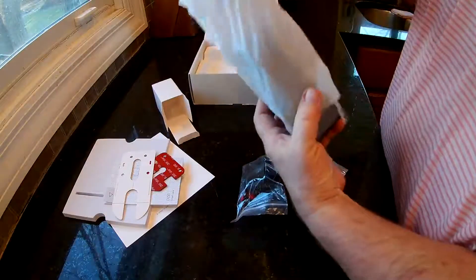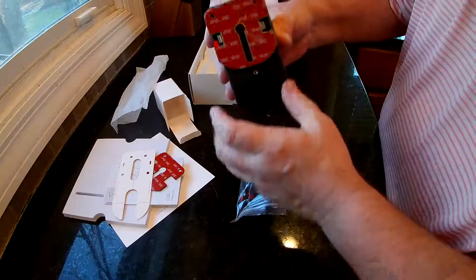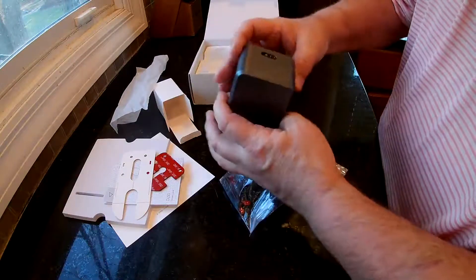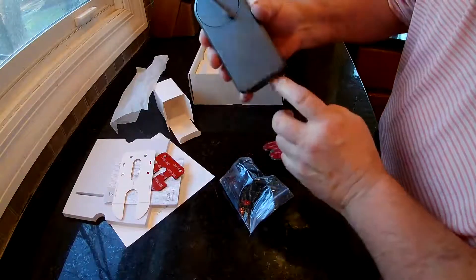If you look at the lock itself, it just goes over top of your current lock. You can really put this any way you want — up this way, sideways, this way — however it's going to fit on your door. But you're going to put the batteries in it, so if you turn it upside down, it's going to be a little hard to do the batteries.